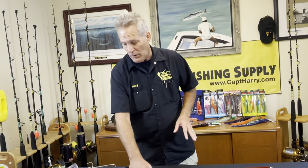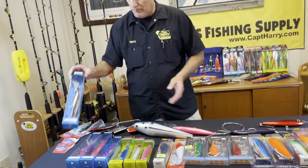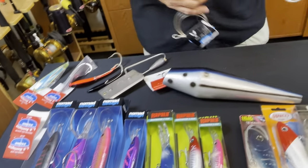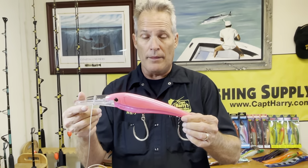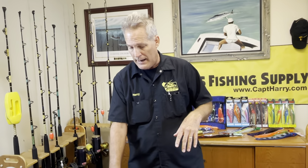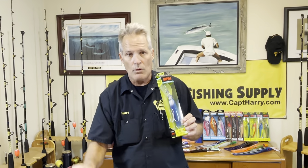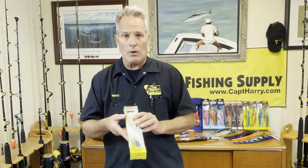Now if you want to slow it down a little bit and save some fuel, what we like to do is go to your big lip plugs. As you can see here, this is a big lip plug — this one goes down 50 feet. I would fish this one close behind the boat, make it do its job, put one on each side, and then slow down. You want to put your other ones further back: you've got a 40-foot range, a 30-foot range, and a 20-foot range. You've got to make sure that they swim straight through the water.